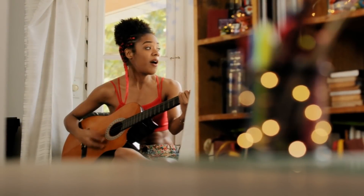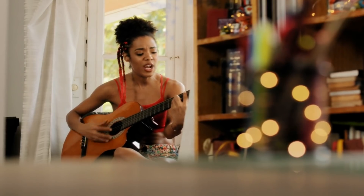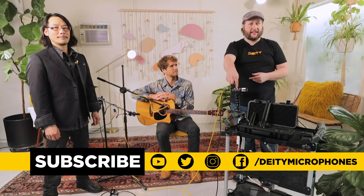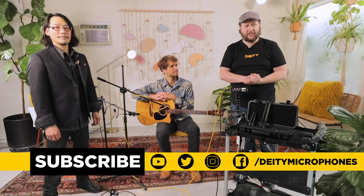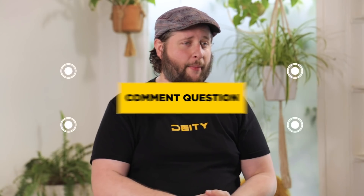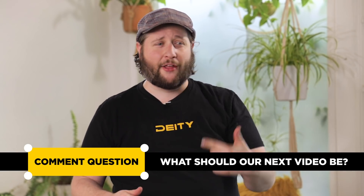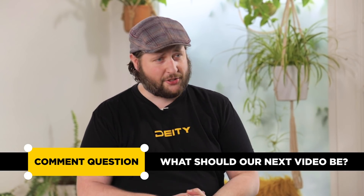That is now the end of our episode. Thank you, Ty. What this is all about and what we need to remember at home is that even in a living room space, there are a lot of little things you can do that really make your mix better in post. Hit that subscribe button and the bell for notifications, follow us on all social media platforms, and drop a comment below telling us what to do our next episodes about — we go down there all the time and pull out content. I'm Andrew from DD Microphones. Thank you for watching. We'll see you next time.